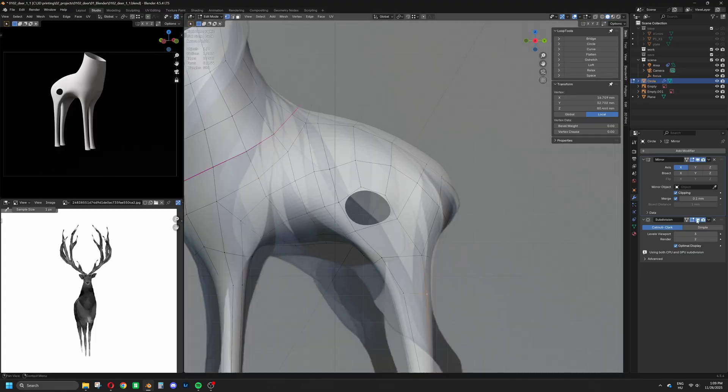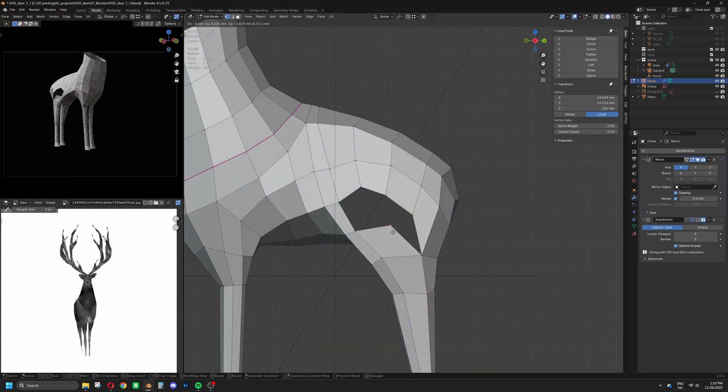Finding good topology is not easy, but forcing the shape to work on a bad topology is even worse.